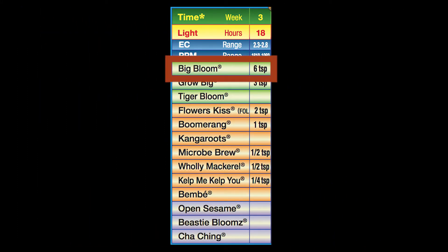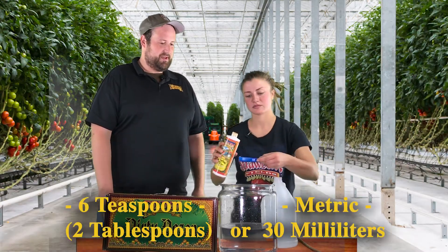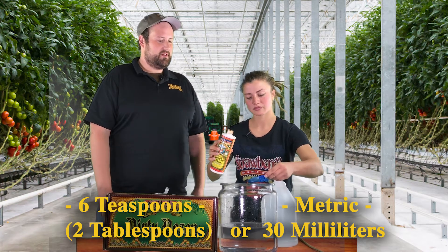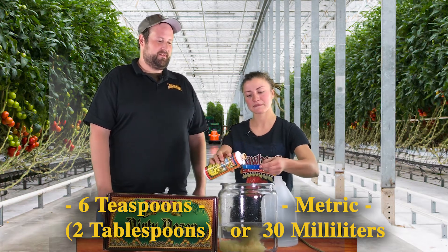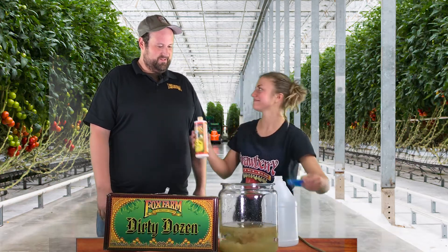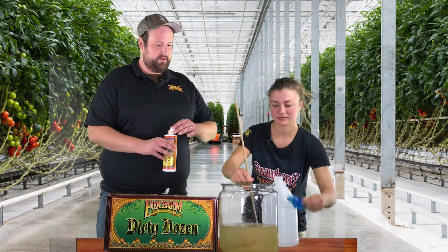We're going to start out with 6 teaspoons of Big Bloom per gallon of water — the same base we've been doing. That's 6 teaspoons or 2 tablespoons, 30 milliliters for our metric friends at home. We're going to get that stirred up.